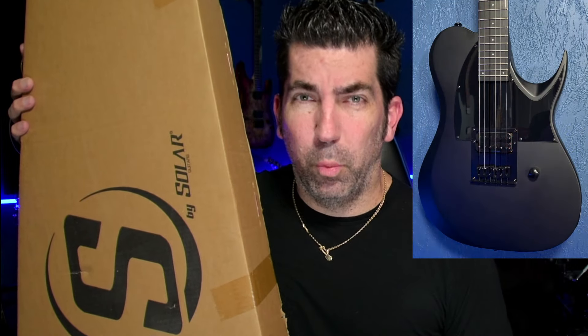So the moment that I found out that Solar Guitars had a budget line coming out called S, I had to have one. This is the TB4.61C, better known as a pointy Telecaster. In this video, we're going to be taking a closer look at this guitar, doing an in-depth review, unboxing, and finding out whether or not it's worth your time, effort, and money. So let's go ahead and dive in to the unboxing.